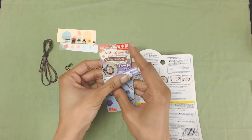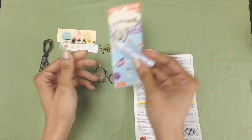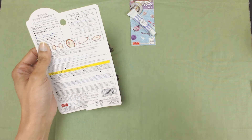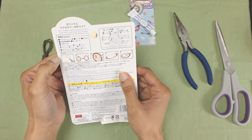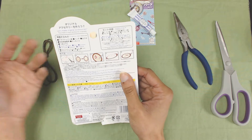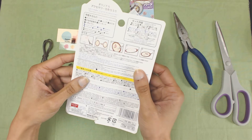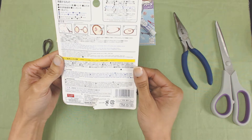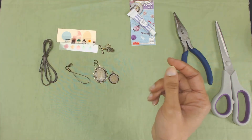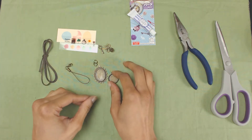This is my first time ever doing a resin kit, but lucky for me Daiso also has resin. It says you also need pliers, which I've got here, scissors, and it also says you need glue, tweezers, and a toothpick. From what I've seen I don't think I'll need those, but I do have some on hand just in case. I've also picked out some designs that I wanted to do.